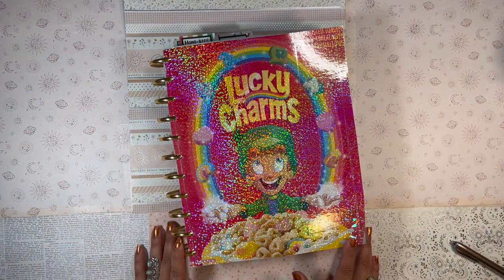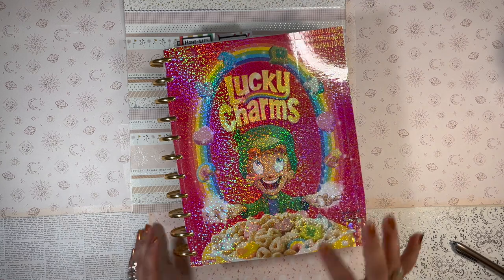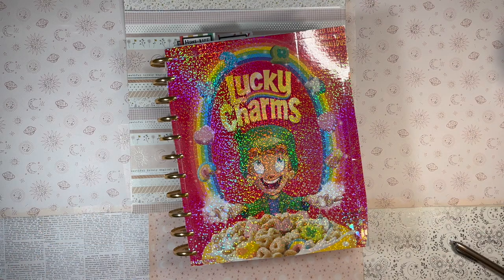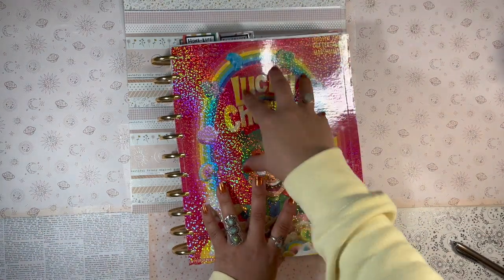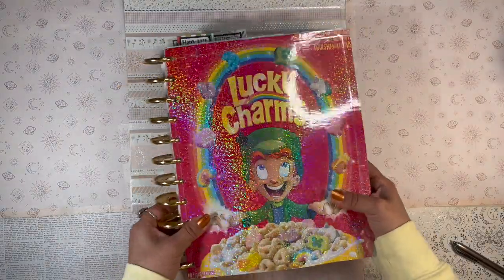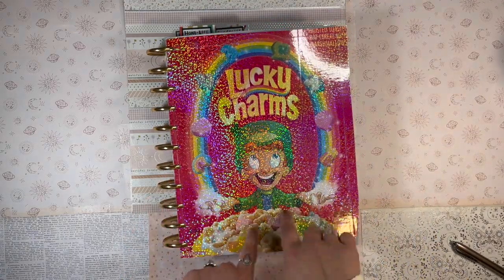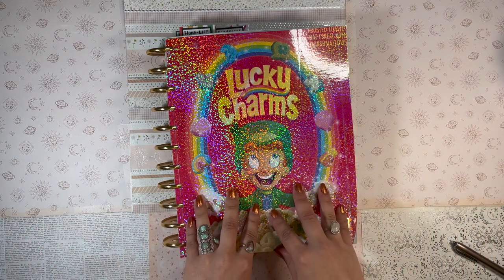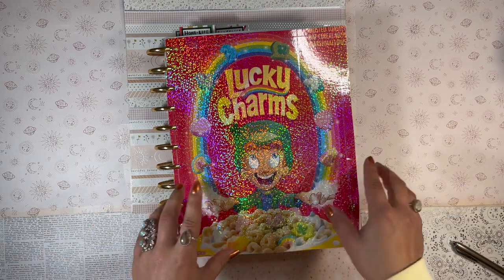Hola, buenas tardes — good evening, my beautiful people! Welcome back to the channel, it's your girl Daniela, the Planning Diva. Today I'm in my big Happy Planner, my flagship planner. Don't you just love this Lucky Charms cover with the sparkling vinyl on top? I just did this — it was a complete spur-of-the-moment DIY project this lovely Sunday evening.